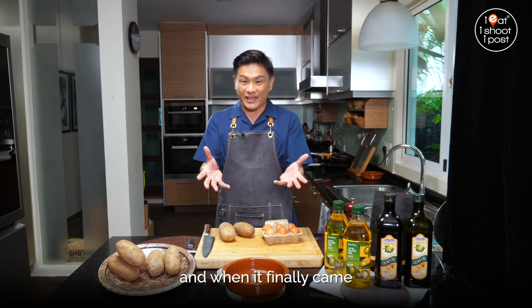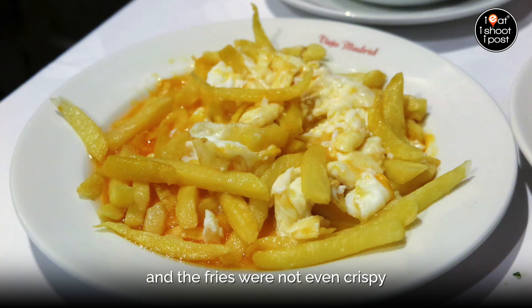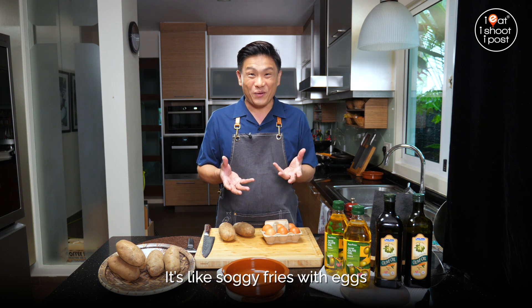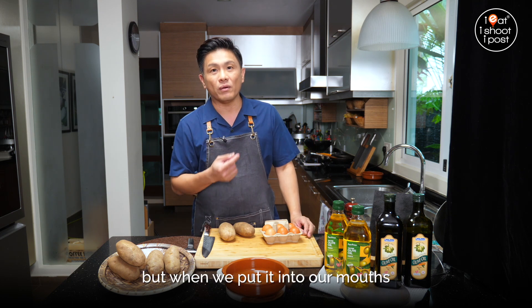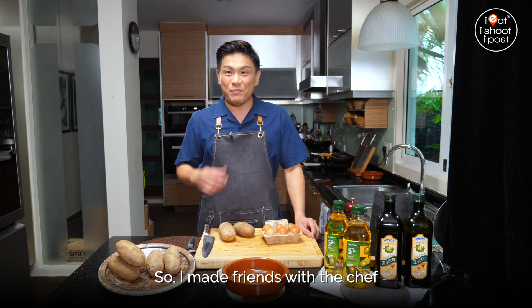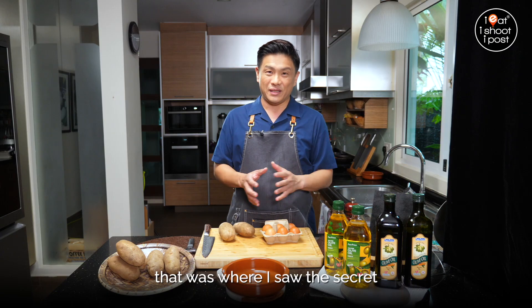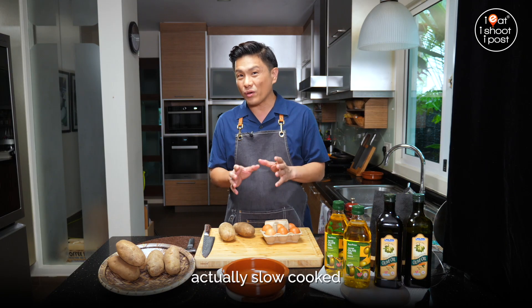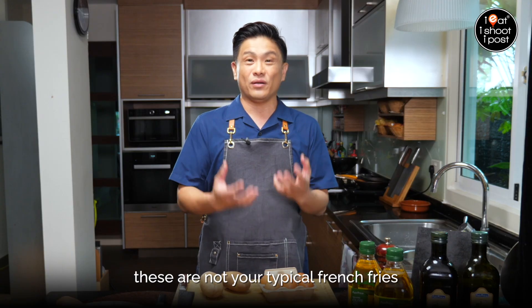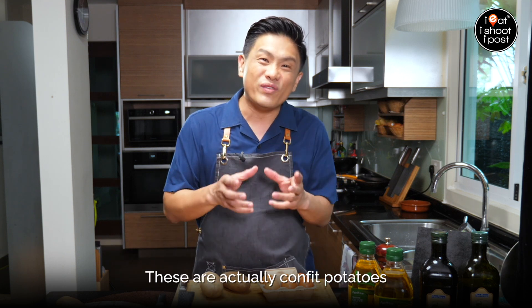So we ordered the dish and when it finally came, we just looked at it and thought, for me it's just potatoes and eggs. And the fries are not even crispy — they're all drenched in oil. It's like soggy fries with eggs. But when we put it in our mouth, wow, something very special. What makes the potatoes so nice? So I made friends with the chef and he brought me to the kitchen. That was where I saw the secret. The secret is that they actually slow cook the potatoes in olive oil — not just olive oil, extra virgin olive oil. These are not your typical French fries where you expect them to be crispy and deep fried. These are actually confit potatoes.